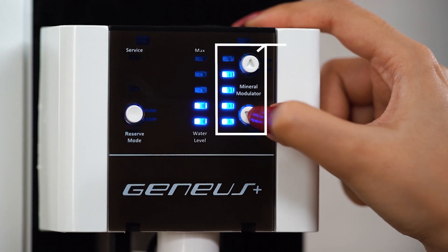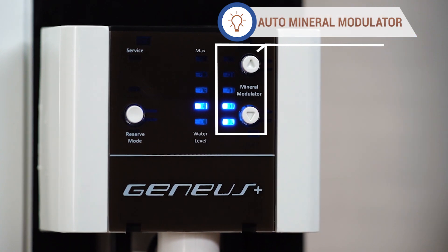Dr. AquaGuard Genius has an innovative feature, Auto Mineral Modulator, which allows you to set the taste of water while maintaining a healthy balance of natural minerals.